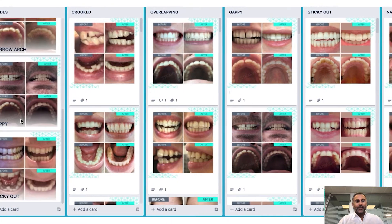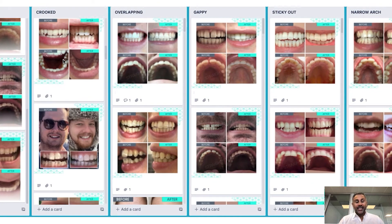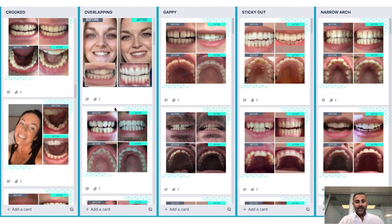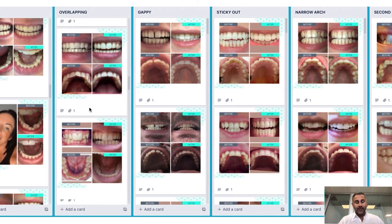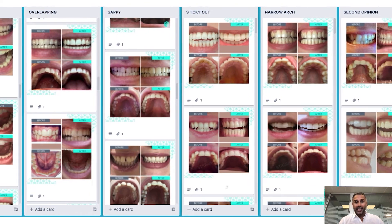When we think about tooth straightening, we generally think about braces, things being attached to the teeth, and visits to the clinic. But nowadays with modern technology we have non-invasive straightening using invisible aligners, and what I want to explain is exactly how that happens. It can work for a multitude of cases, from gappy cases to crowded cases, to some teeth being out of position and even arches being a little bit narrow.